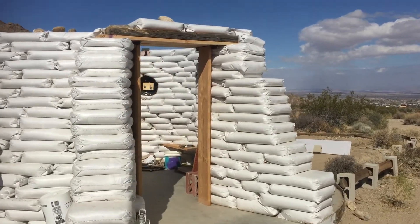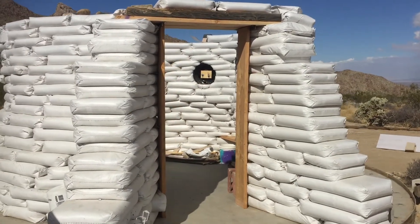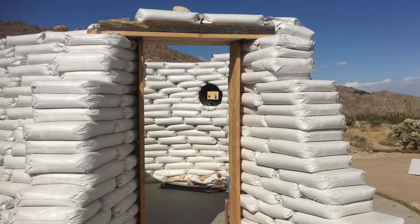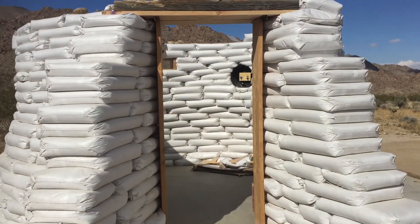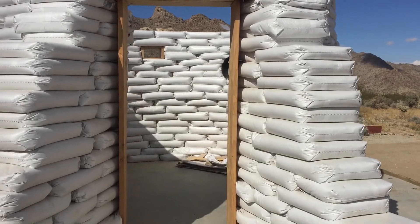When we closed off the door frame, you can see we used six inches worth of beams in order to hold the weight of the sandbags. There will only be two sandbags above the door frame.